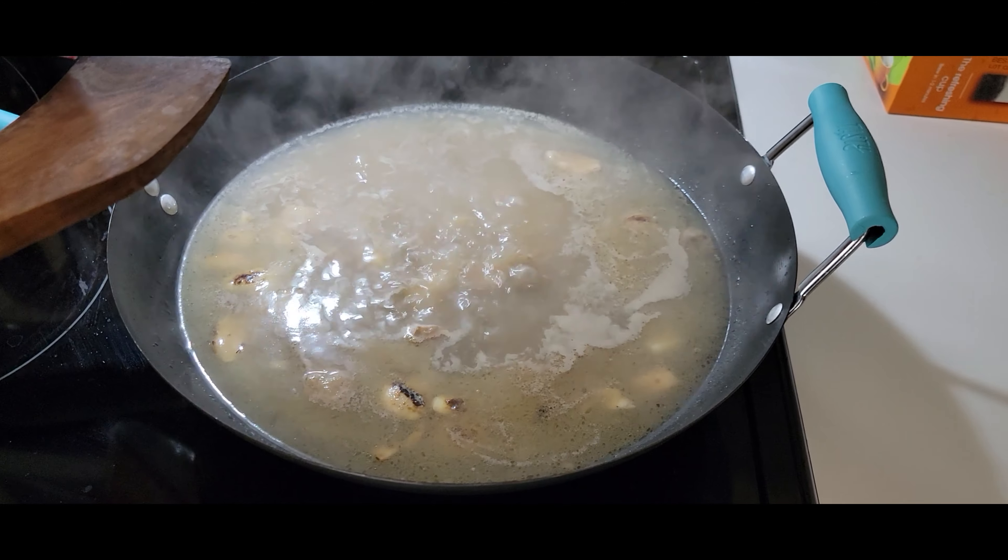Now we're gonna add some seasoning — we got some ajimoto and we're gonna put a little bit of salt. Now we're gonna add the vegetables. The soup has been cooking for about 30 minutes.